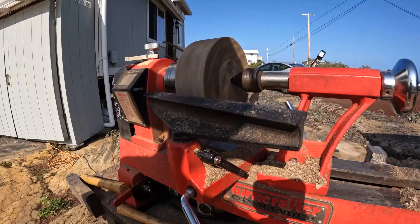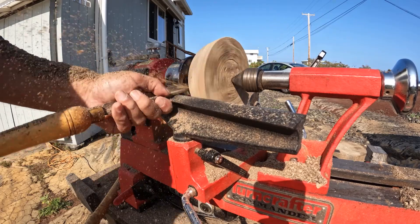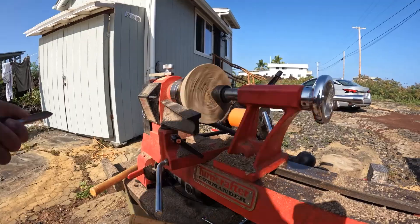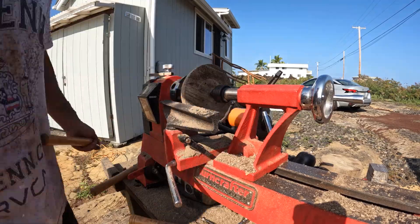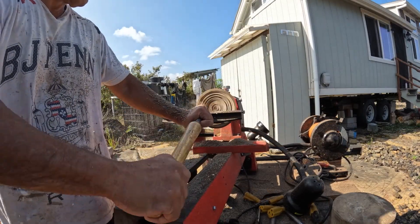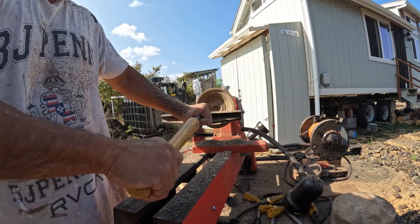I put it back in the chuck and everything worked a lot better. I'm using the roughing gouge to shape out the base of the bowl, then using my spindle gouge to clean up the cuts. Now I'm coring out the inside of the bowl with my bowl gouge, making some push cuts trying to get the depth right.